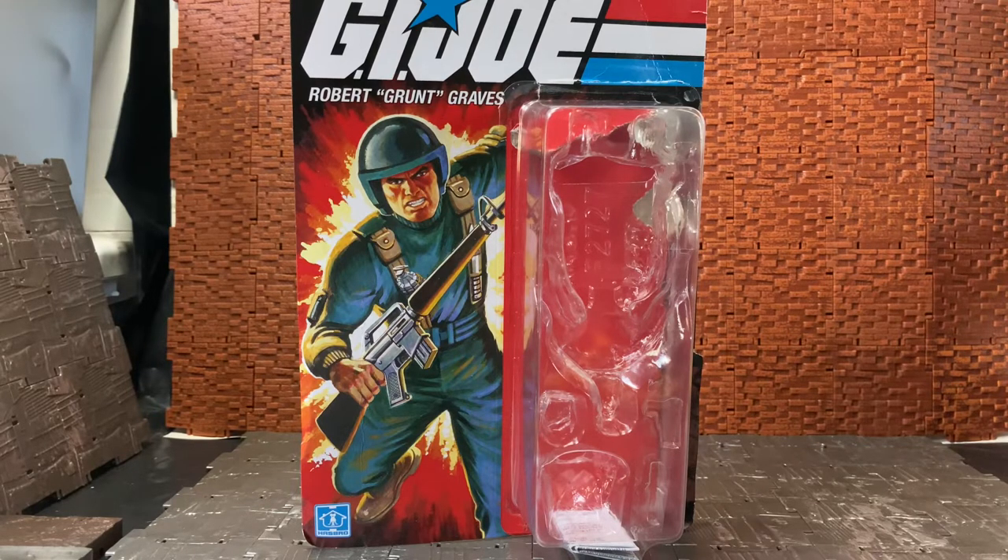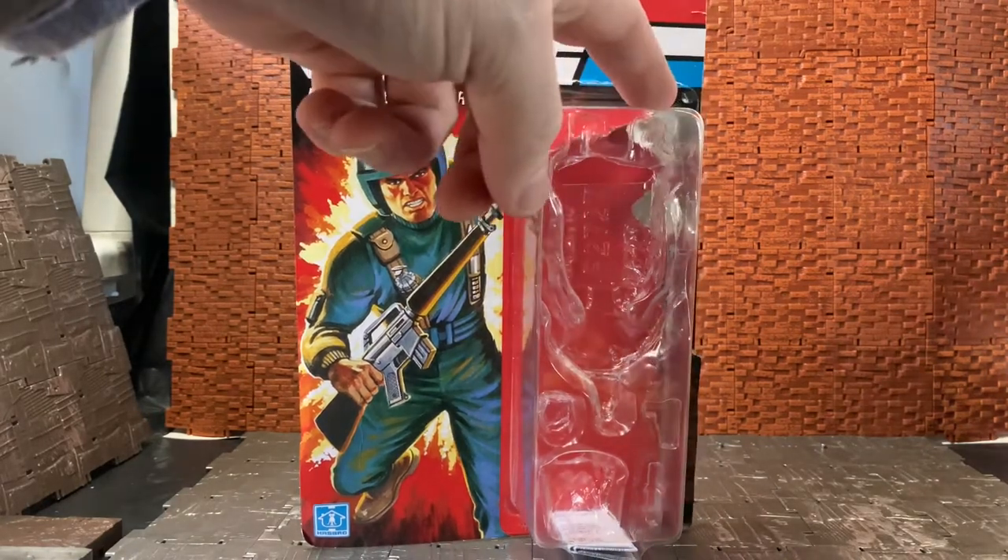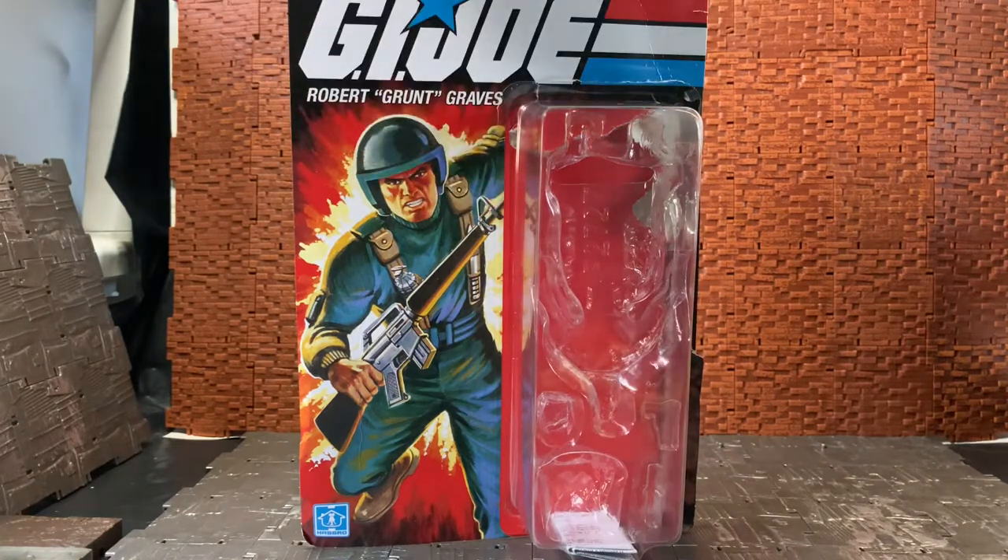Some of them were vehicle drivers and some were single-carded. Grunt here was one of the single-carded figures. The card art is a replication of the original card art for Grunt — you can see he's in a running pose holding a gun by the stock. It has window packaging for the figure and just has 'Robert Grunt Graves' on the name.